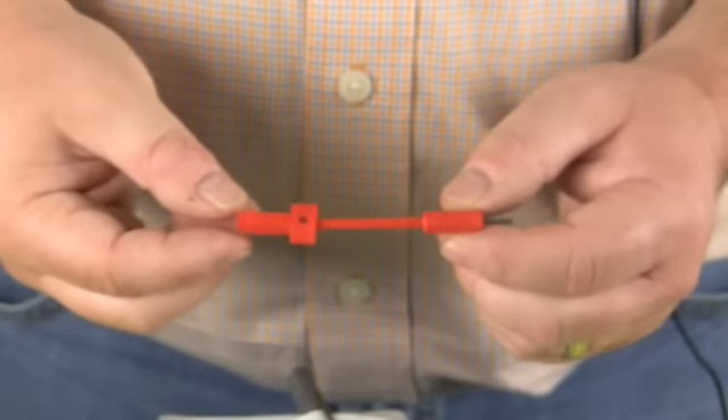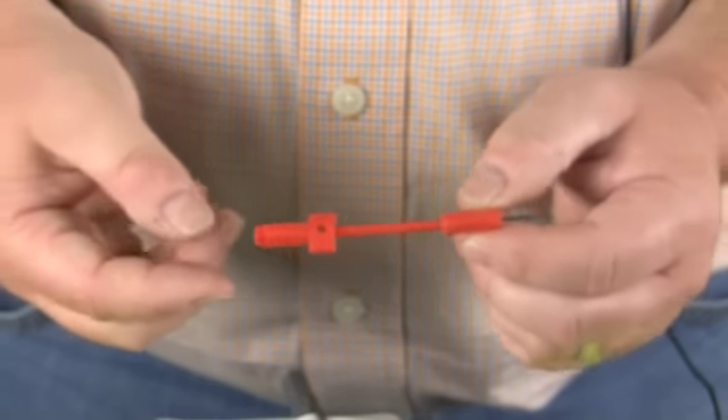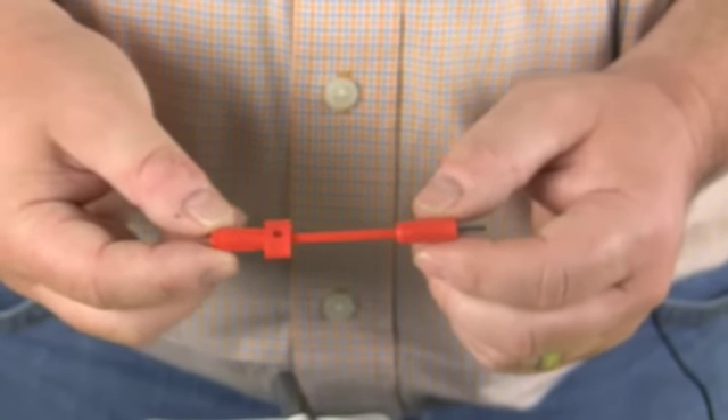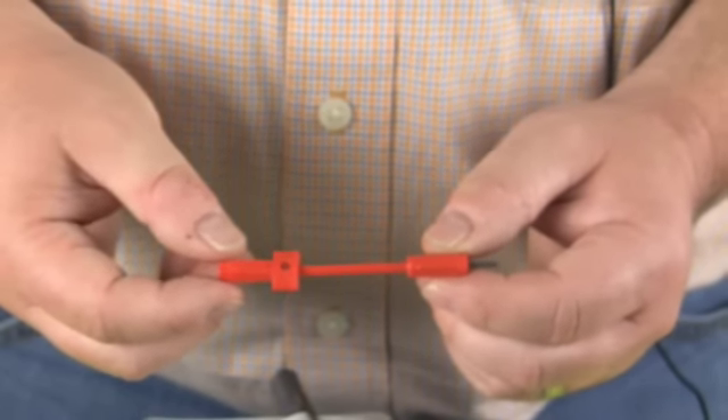Next we have the Robert Shaw 2212-119 or 118, which are also the T18 and T19 — the small Robert Shaw stats.